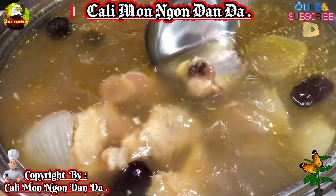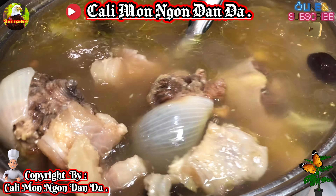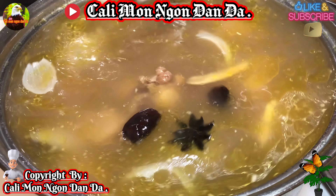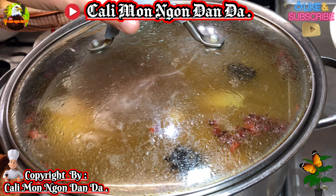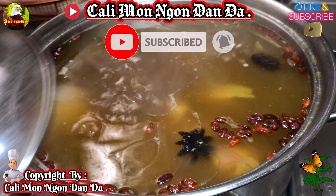Ngon quá các bạn ơi, thơm phức luôn! Chưa có mềm nha các bạn. Thì bây giờ mình sẽ tiếp tục để lửa liu riu để cho nó mềm. Ngon quá, đuôi bò với gân ha các bạn. Mình sẽ đậy nắp lại tiếp tục hầm.